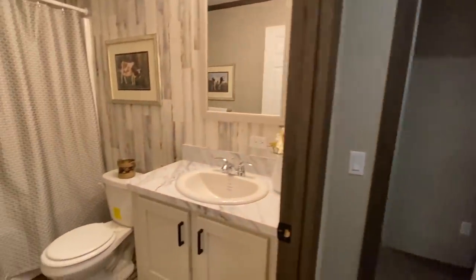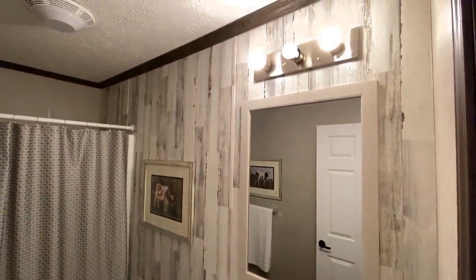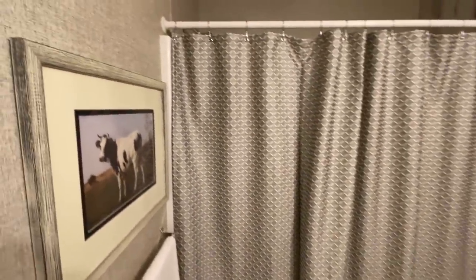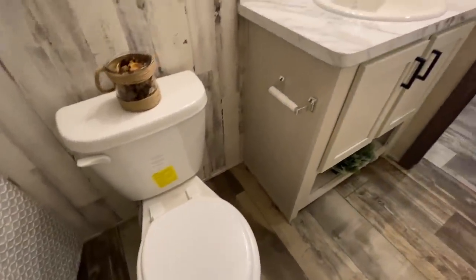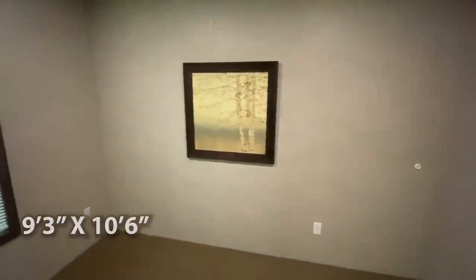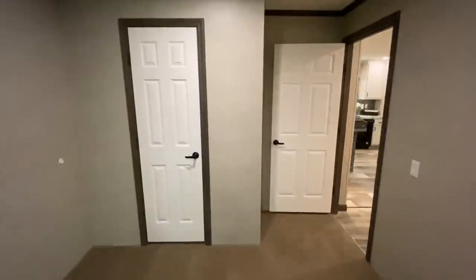In between the two guest bedrooms, we have this guest bath. You got the shower-tub combo right here in the guest bathroom. This has been such a crazy experience to be able to come and video these homes — I've just seen so many new things I've never seen, so just bear with me. This is your second guest bedroom — here's your guest closet.